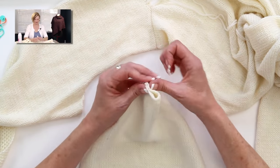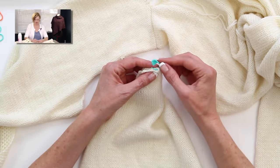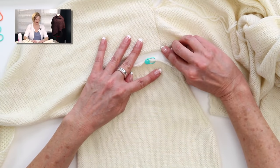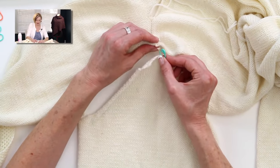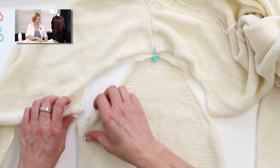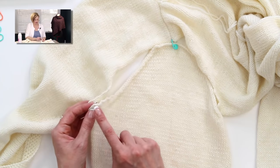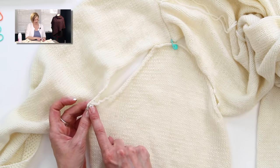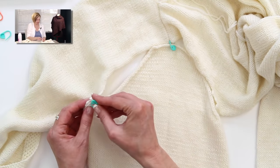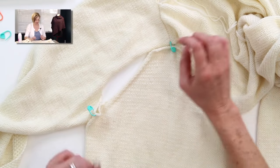I'm going to fold the sleeve cap in half to find the very center of it, then take a clippy marker and put it right into that center point. Now I know where I want the center of my sleeve cap to fit into the shoulder seam, and I'll clip that in right there — that's our first guideline. Everything has to work from there. The next thing I know will match up is at the very edge — the very armpit, the center of the underarm — so I can clip these two pieces together.